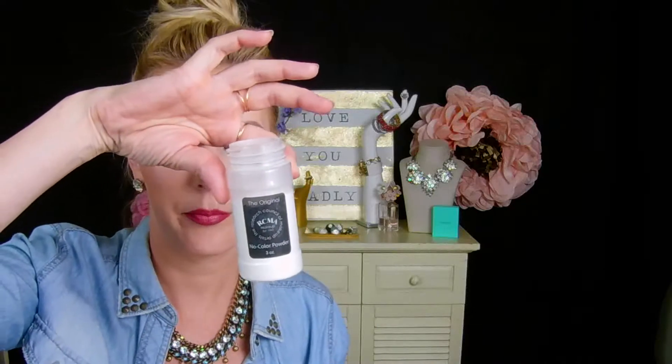First we're going to prime our eye using the Tarte Shape Tape, and mine is in fair neutral. I was kind of worried that this would be too light but it's perfect — it gives a nice highlight, awesome coverage, and it does not crease, which was so important for me. I'm just spreading this out and blending it into the skin with my Wet n Wild medium concealer brush. Then I'm going to set that concealer with my RCMA no color powder. I love this stuff — it sets your makeup so well.